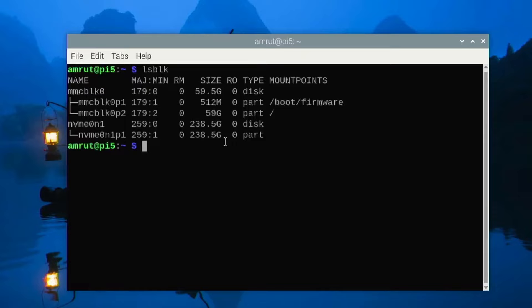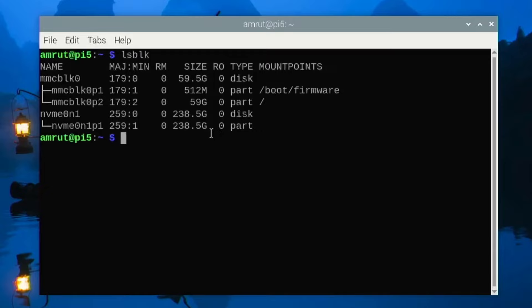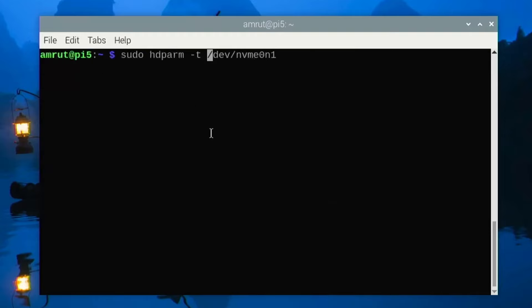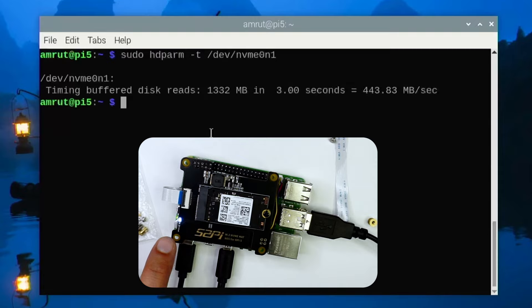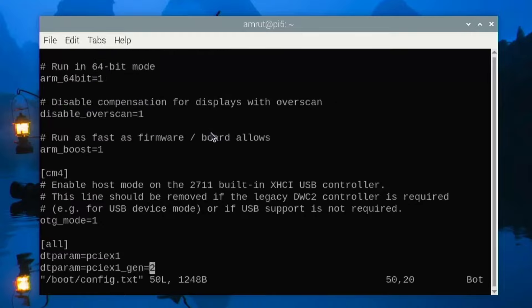Running lsblk, the NVMe drive is now visible. To benchmark read speeds, I'll install a small utility called hdparam. Running the command hdparam -t with the NVMe drive location, the LED is rapidly blinking during the test. The result is approximately 443 MB/s — this is the Gen 2 speed.